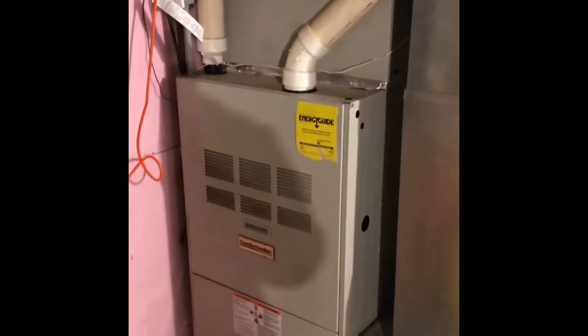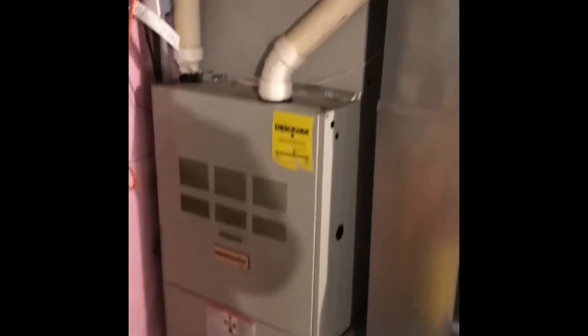Obviously we're going to gain a little bit of height with our new furnace. Our return drop is most probably going to be resized a little bit to get room for a 5 inch filter. We may end up putting our furnace on a base depending on our airflow situation.